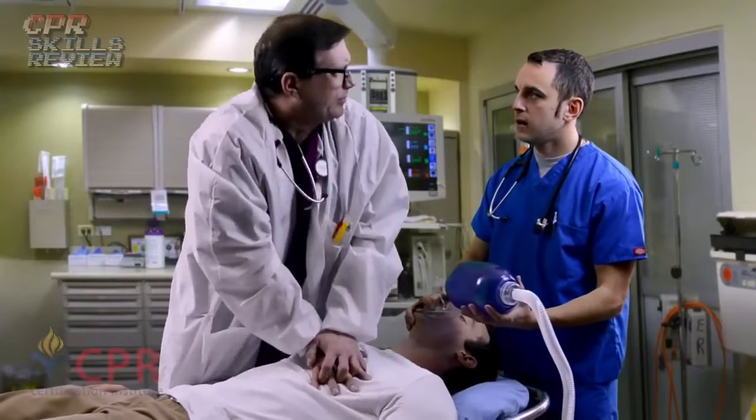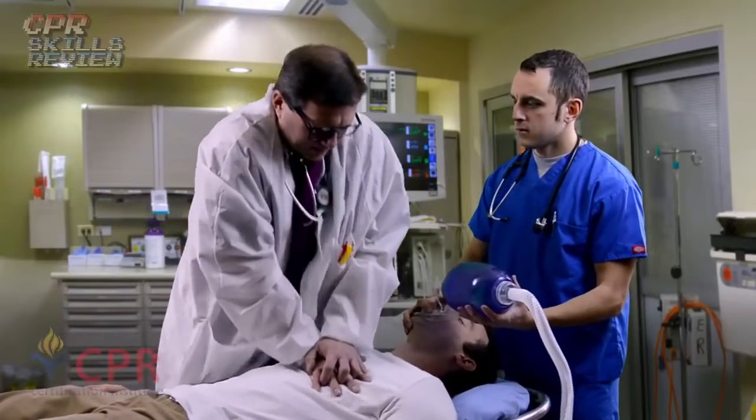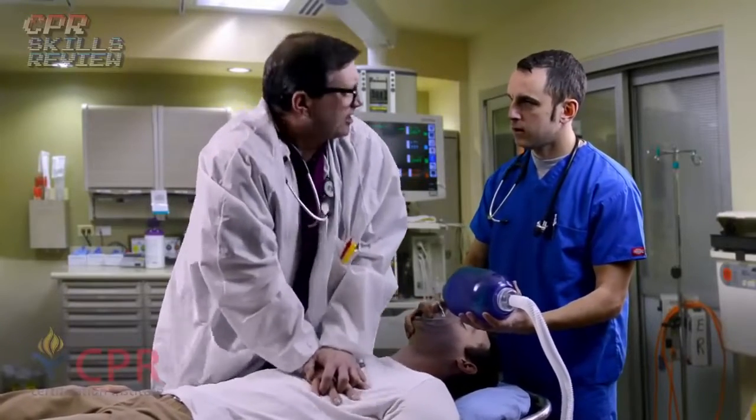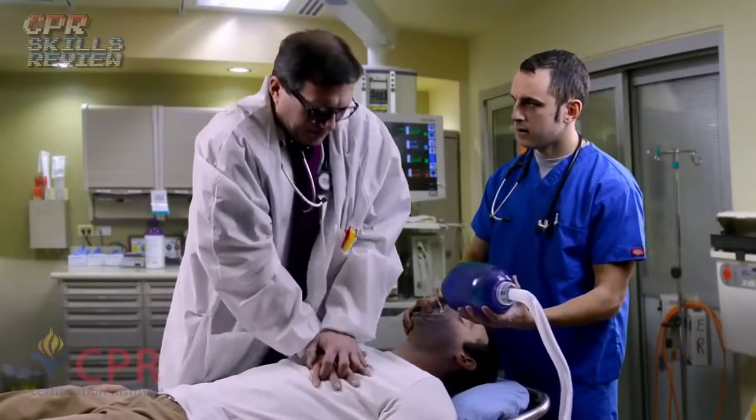How far into the chest should I be pushing? Two inches. Two inches. What's my rate of compressions? At least 100 a minute. At least 100 a minute.